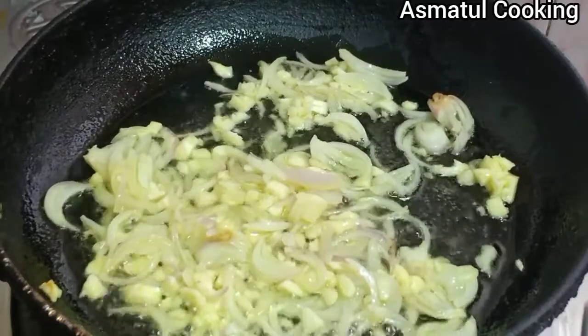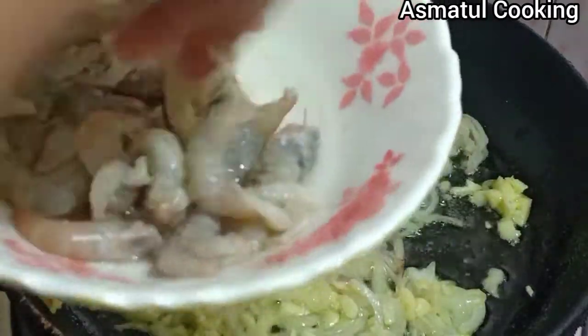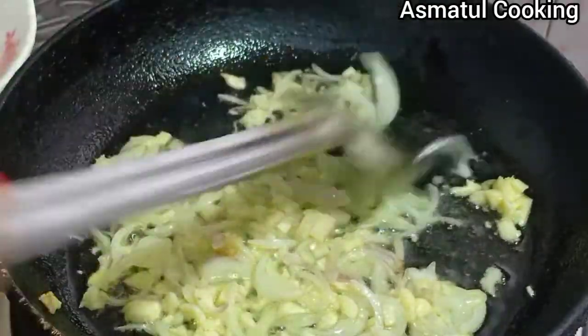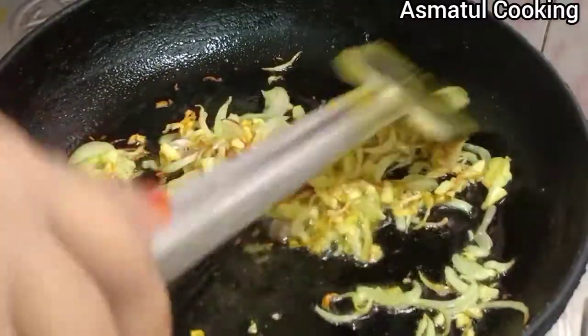I had the dish from the pan and put it in like a bit. I am making the dish from the pan, so I put it in the bowl. We put these dishes in the kitchen.